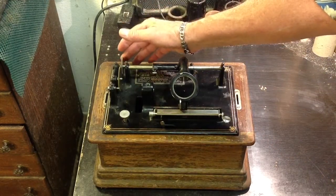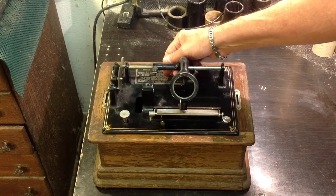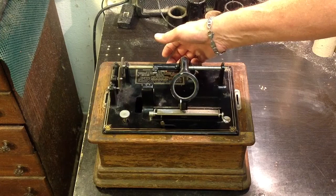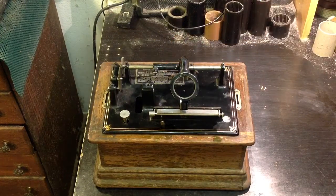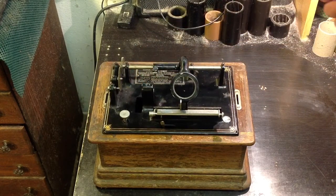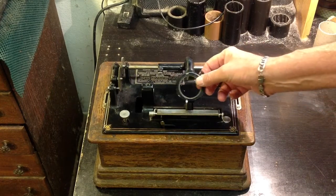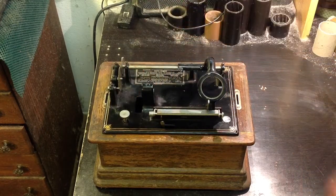As you can see, this machine is in really good condition. It's probably going to run great — the motor runs great, the gearing is absolutely silent. If you need a mandrel bearing for the Edison C, D, E, F, etc., you can find it at APSCO — Antique Phonograph Supply Company, there in New York. The new bearing is made of bronze, so it's never going to break down or rust or corrode. You simply just press it in. And they're about $28.